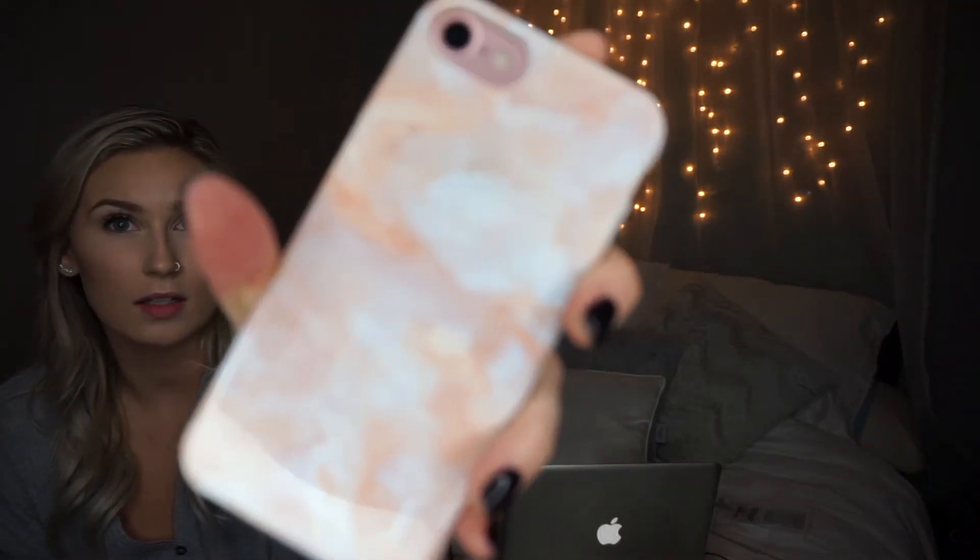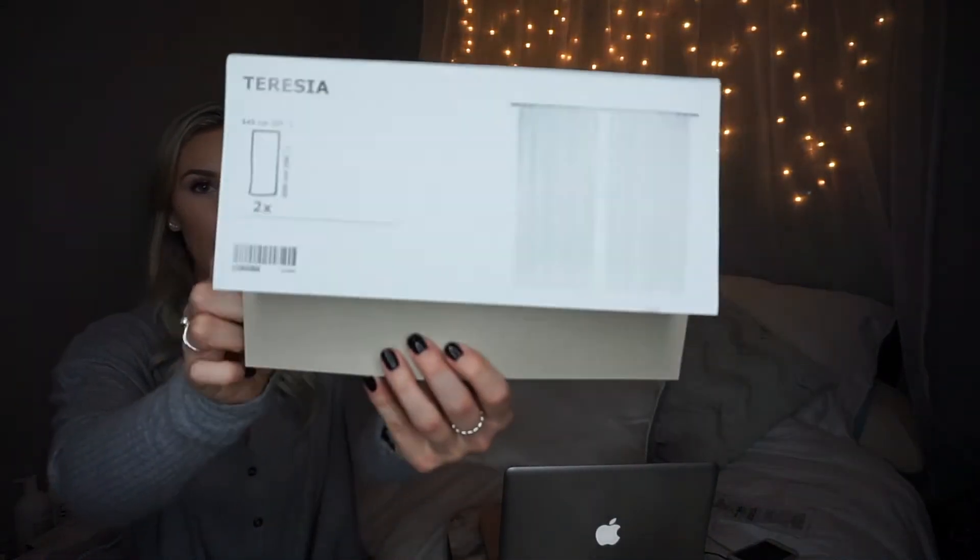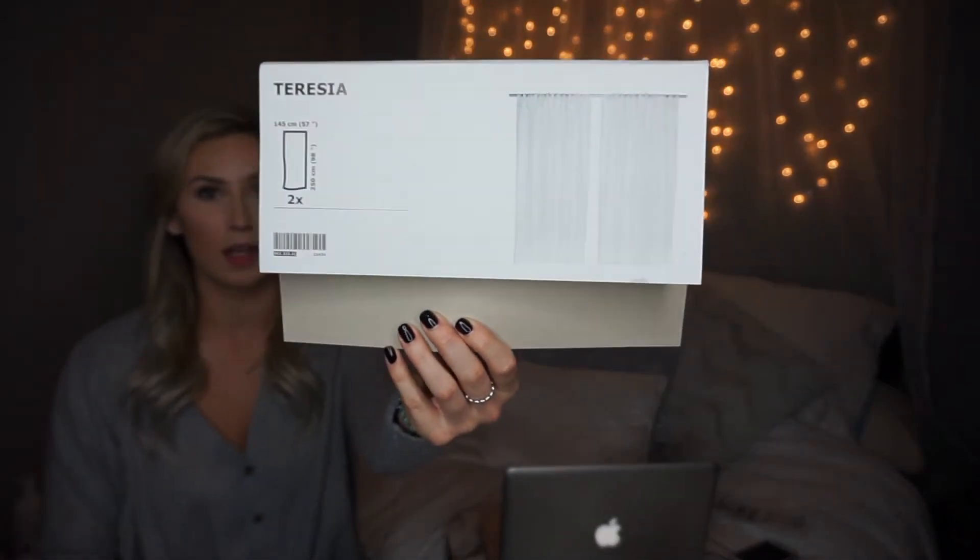Also, sorry — the curtains are a sheer curtain and they are the Teresia curtain from Ikea. It came with a pack of two which is perfect. Now I will show you guys what everything looks like.